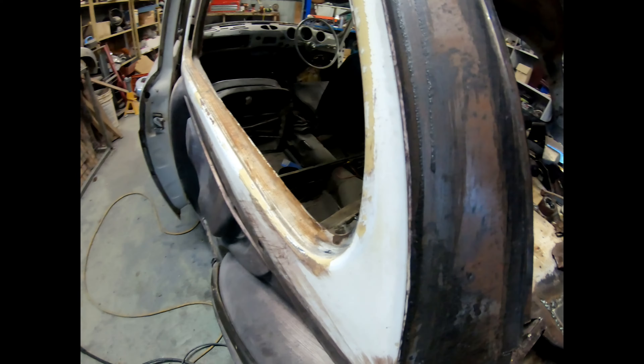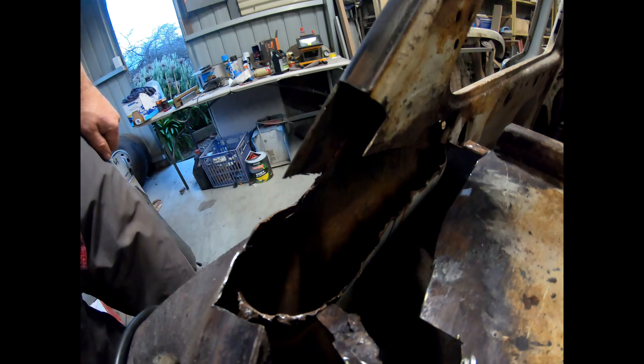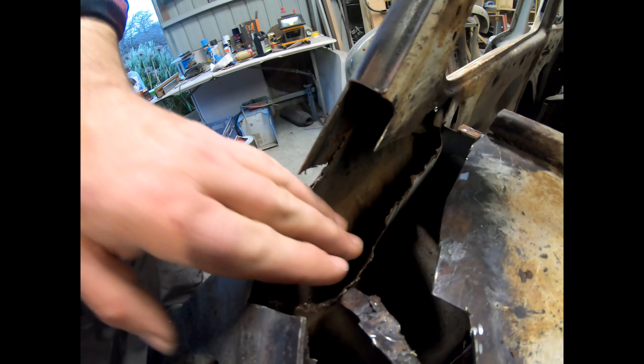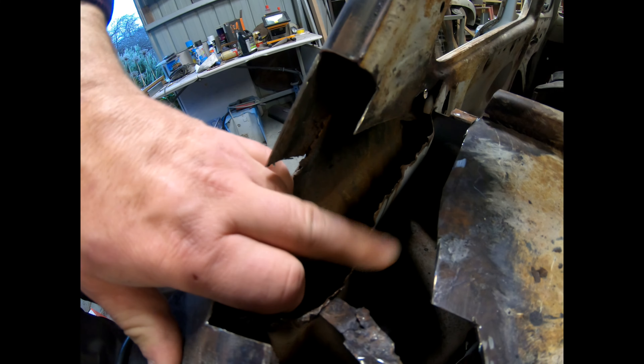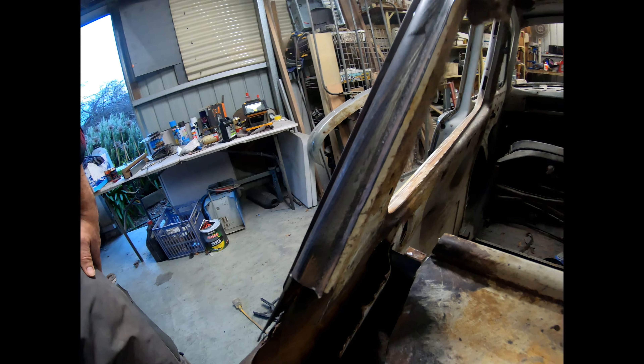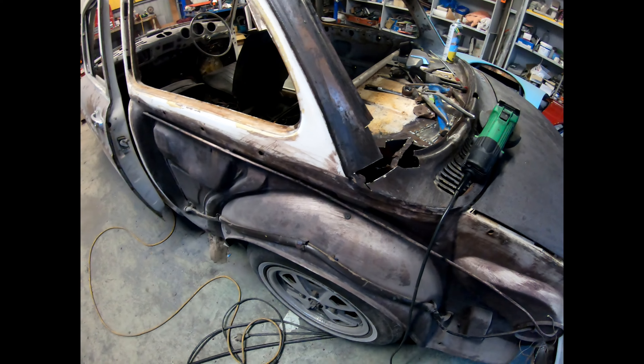I'm super scared about doing this, but I really can't see any possible way I'm going to be able to get in there to fix all this awful metal. It's going to be a cut-and-shut mission. I'm scared — I might leave this recording while I do it.